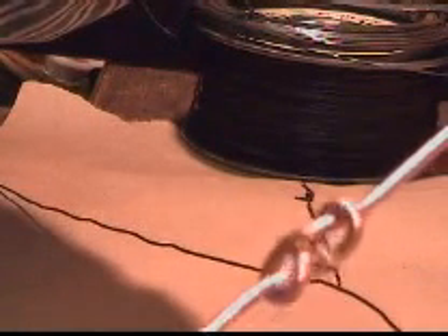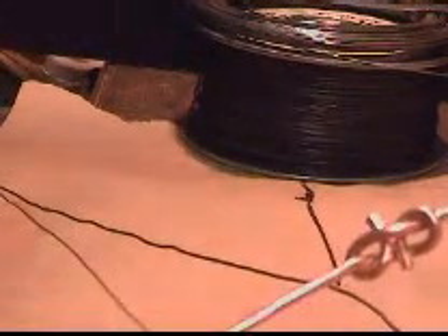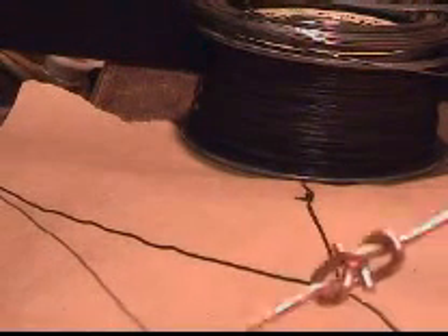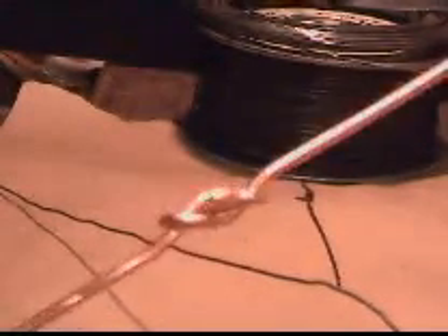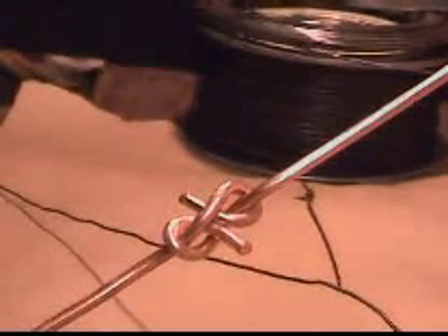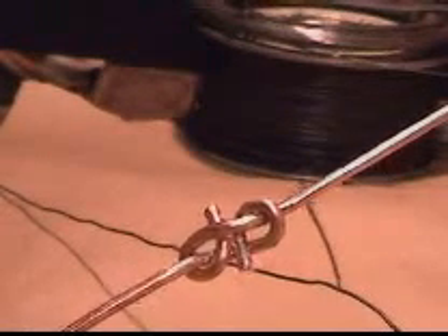And here is the finished product using a thick piece of wire — a nice square knot to be used for piano string splicing.